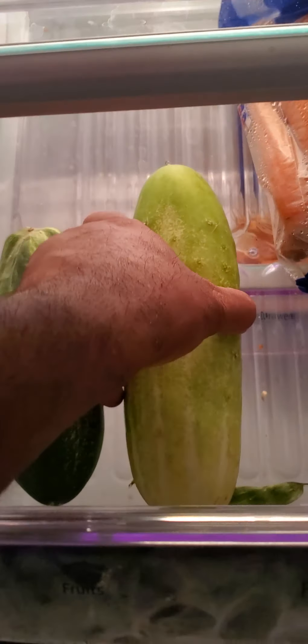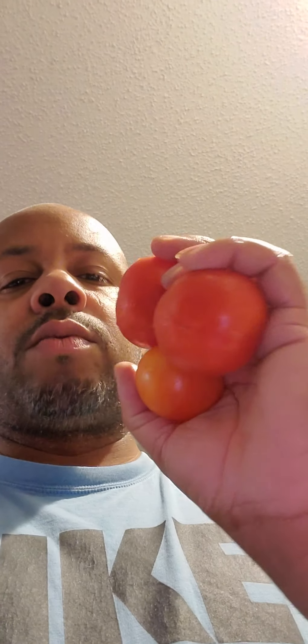I wish I had some more cucumber — actually I do, so I'm gonna make me a salad tomorrow. Me and my wife are going to eat a salad. And I bet these really taste good on a sandwich. There's another green one out there probably as big as my hand — I'm waiting on that to turn a little bit red and I'll pull it off.